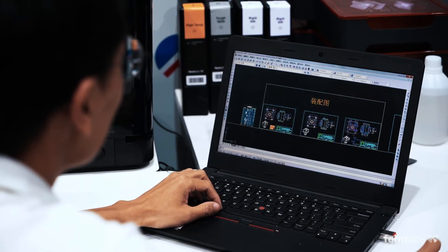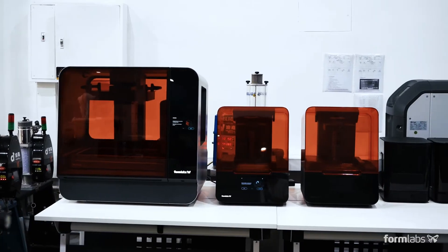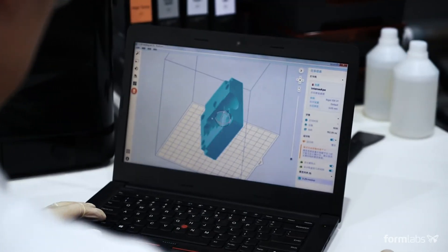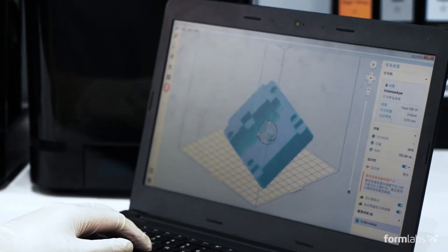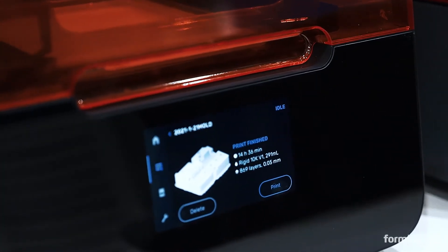Begin by designing the mold using common design for manufacturing principles. 3D printed molds can incorporate the same components as metal molds. Upload your design into Preform, Formlabs' print preparation software. Prepare your print and send it to the Formlabs 3D printer.